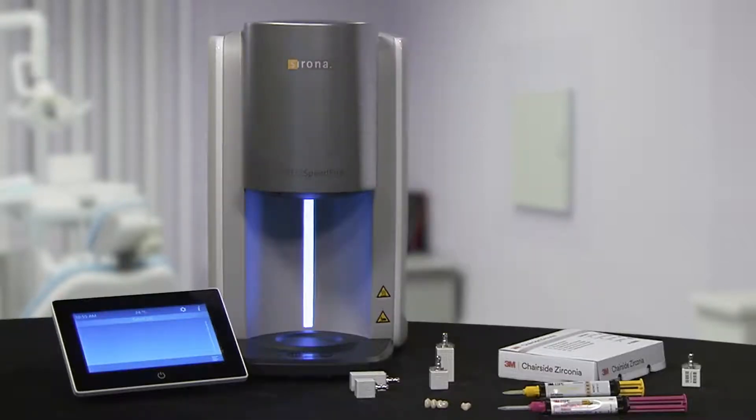Wet milling uses water, so it goes through a 10-minute drying cycle before the restoration is pushed up into the hood. People will ask why this oven can sinter so quickly compared to lab ovens — it's because of how small the oven is. It's similar to a convection oven where you can fit a maximum of about three restorations. With such a small area where the heat is going, we're able to sinter a lot quicker than what can be done in the bigger lab-based units.